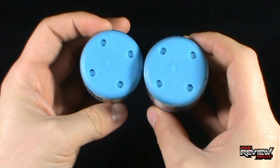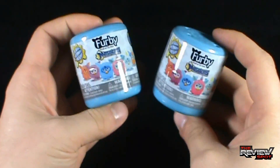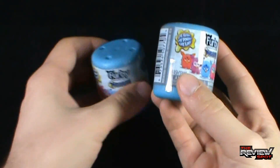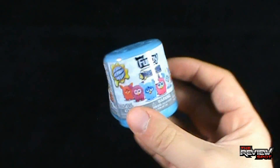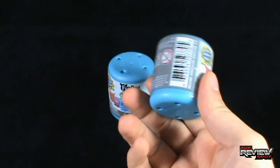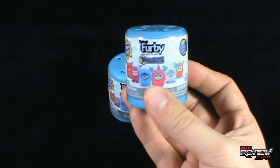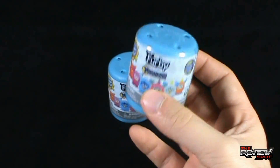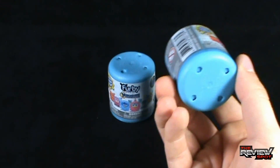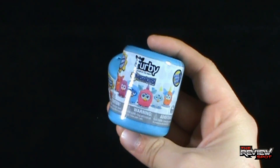Some air holes on the top, maybe to allow the super squishy Furby Mashem to breathe — that will allow them not to suffocate. But let's get this opened up and find out which ones we got. Tech for Kids, who are also producing the Mashems, make them available in carded form as well. The benefit of getting these in blind barrels is that you don't know what you're going to get — sometimes that in itself is the adventure.